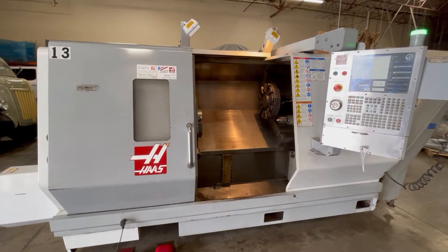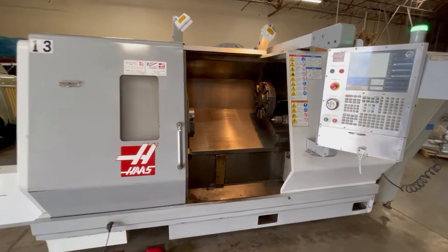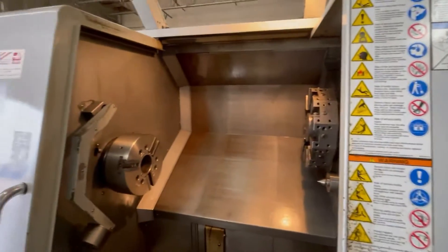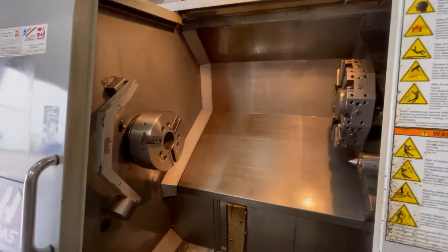This is a video inspection of the 2007 Haas SL30T. Let me go ahead and run it through its paces real quick. Sorry about the glare — we've got the door open right now.